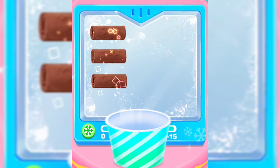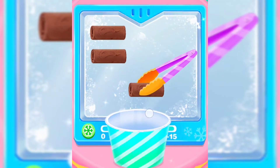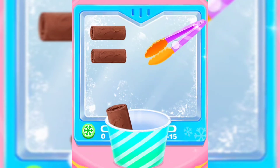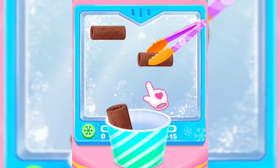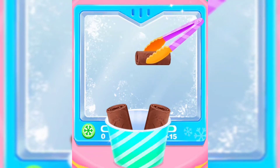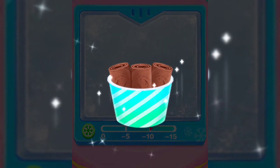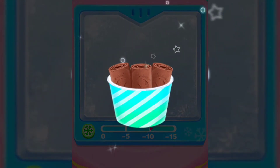Drag them to the cup! Nice! Awesome! There you go! Amazing chocolate ice cream roll! Creamy!